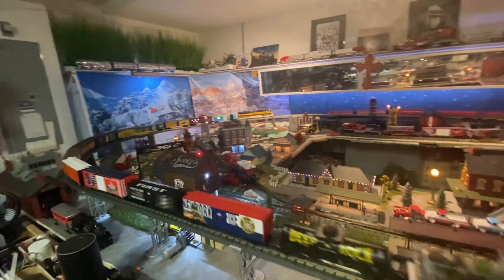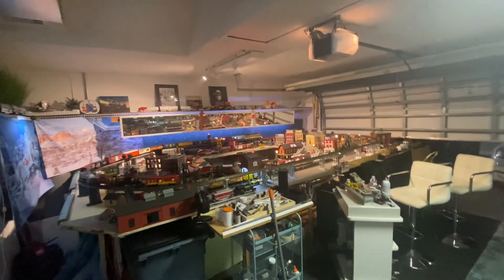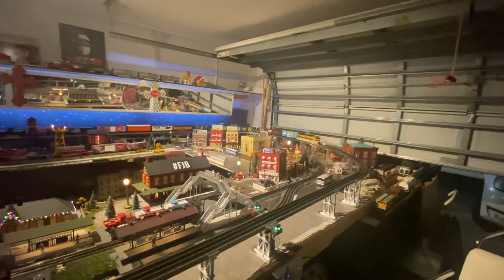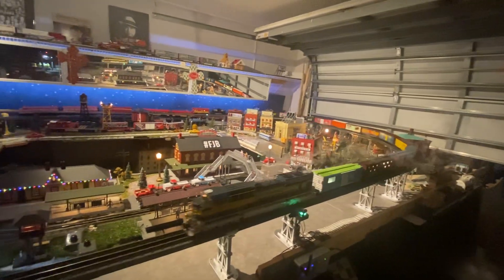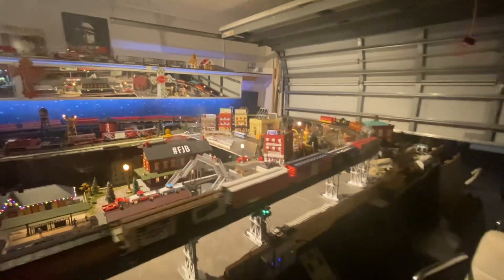We'll sit back and watch some trains for a minute. Let me close down some of the lighting. Should have left the light on - everything's a learning curve. Let me put the light back on.